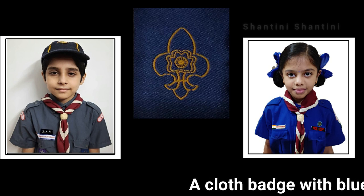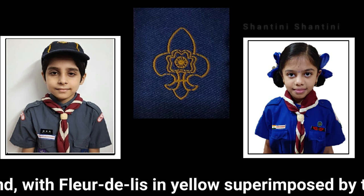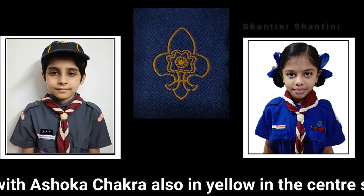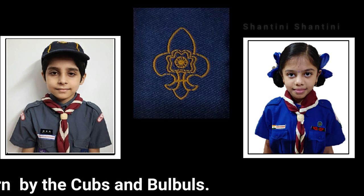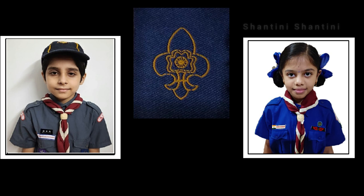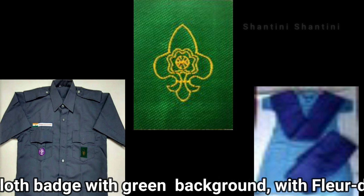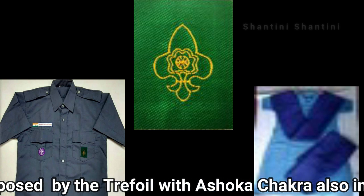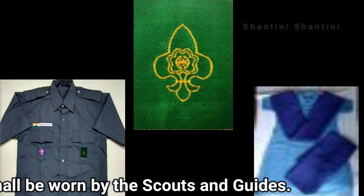A cloth badge with blue background with fleur-de-lis in yellow superimposed by the trefoil with Ashoka chakra also in yellow in the centre shall be worn by the Cubs and Bulbuls. A cloth badge with a green background with fleur-de-lis in yellow superimposed by the trefoil with Ashoka chakra also in yellow in the centre shall be worn by the Scouts and Guides.